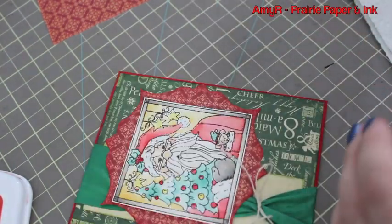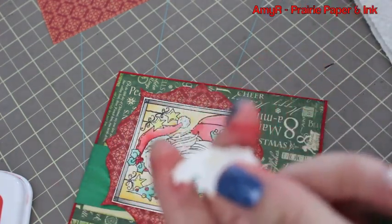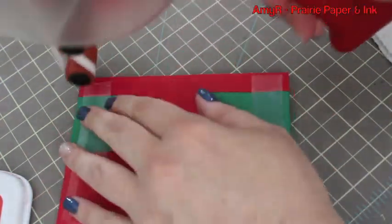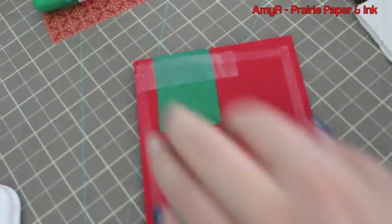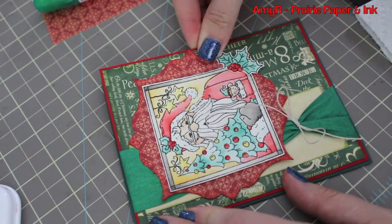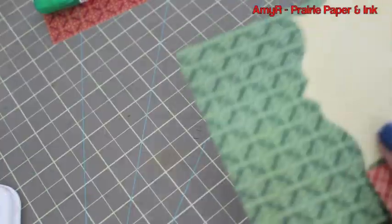Sorry, my brain is still like mush from having my baby! I got that all adhered down, then adhered one of the cutout holly pieces onto the main image, and that was it for the front of the card. I kept it simple since I'd put so much effort into coloring the image — I wanted that to stand out. Then I adhered the card front onto the card base.